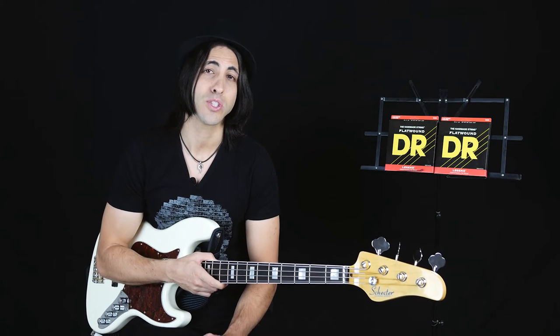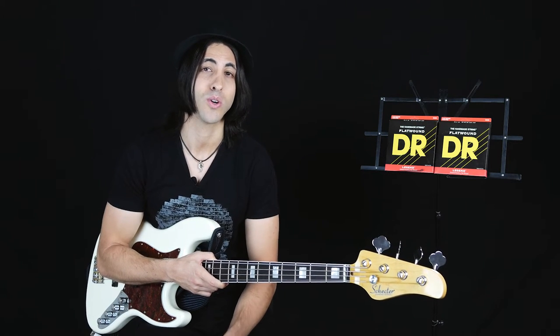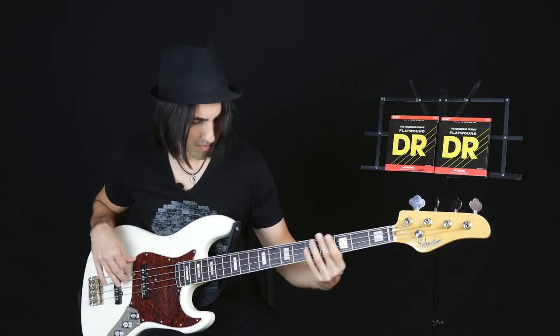This is the kind of string that was used by players like James Jamerson and Paul McCartney. So if you're looking for that kind of sound, you gotta check these out.